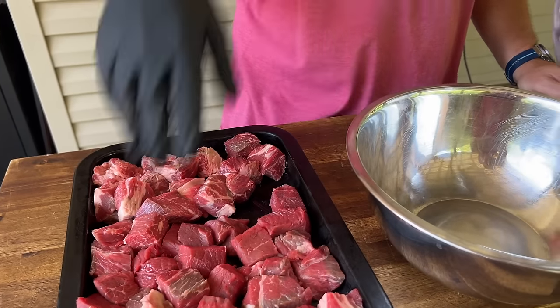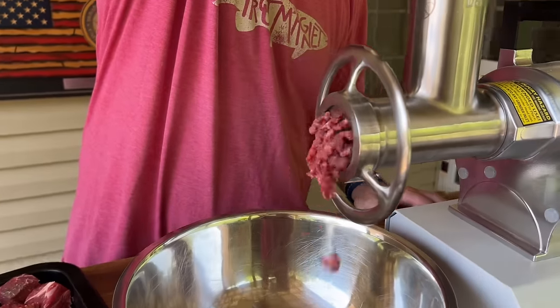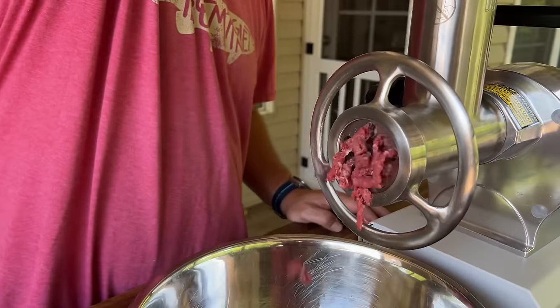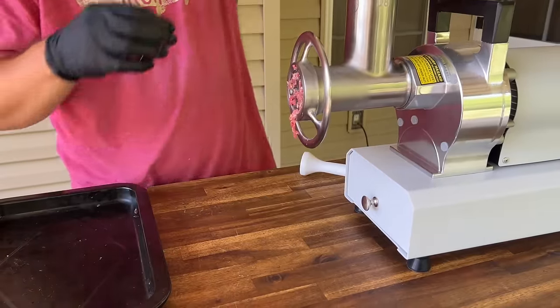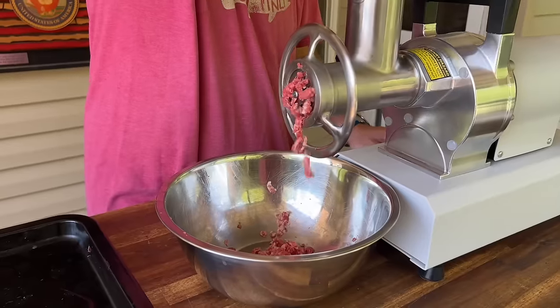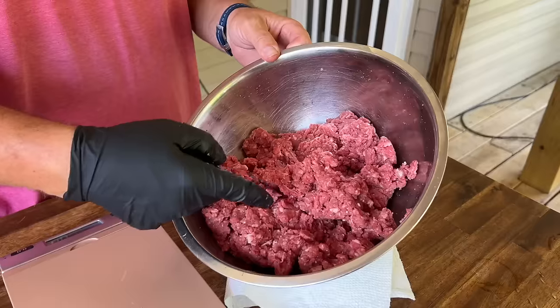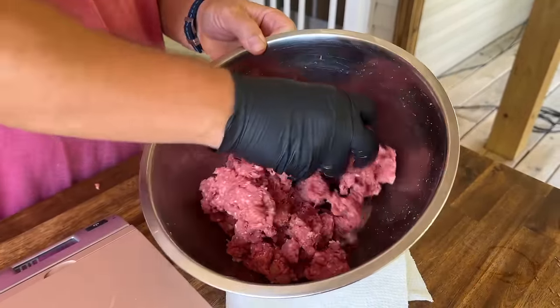Meat is out of the freezer. It is a scorcher today. The grinder's on and we're just going to create two passes through the meat grinder. Ground beef's done. Just run my hands through it to kind of build up that tackiness on it — just helps it hold together. We've got a scale here.